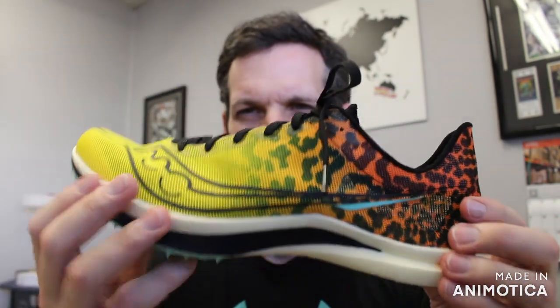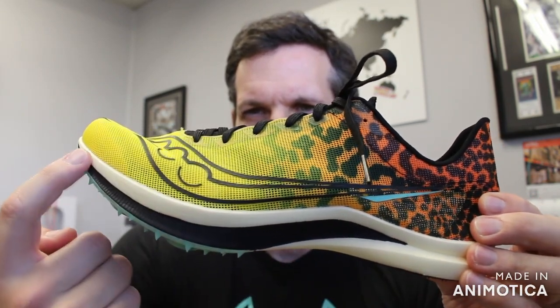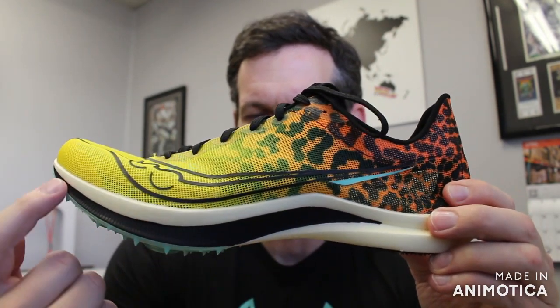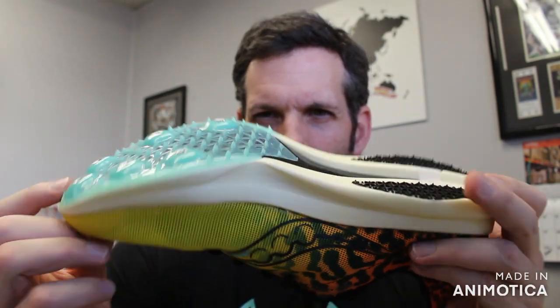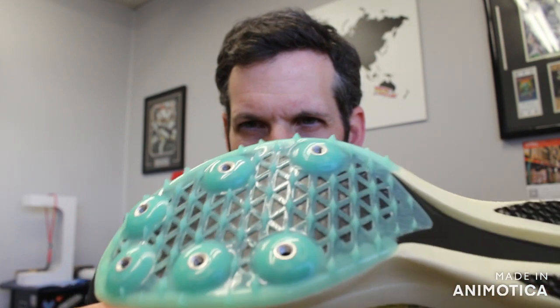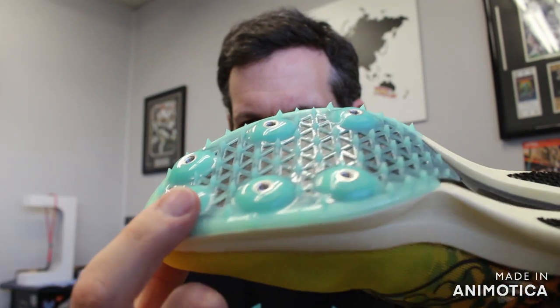It features Power Run Foam HG throughout the midsole combined with a carbon plate. This is an S-curve carbon plate — the highlight here shows the carbon fiber plate going in and out. Saucony has followed other manufacturers in that they have not put actual holes in the carbon fiber plate.